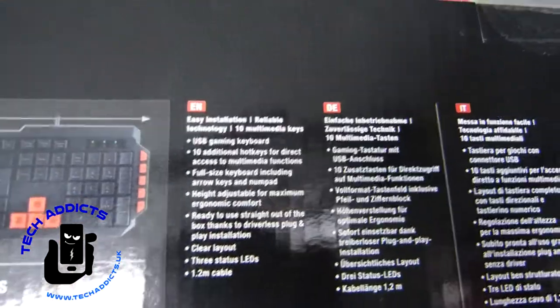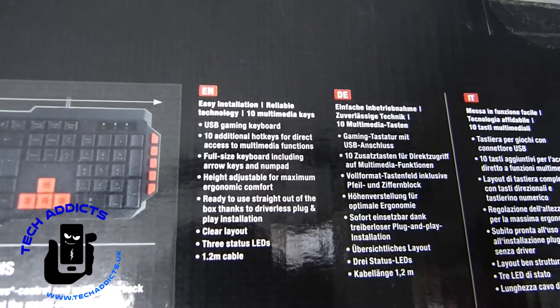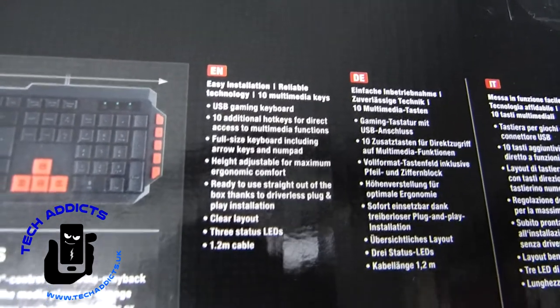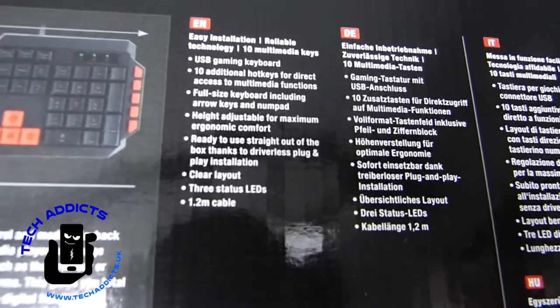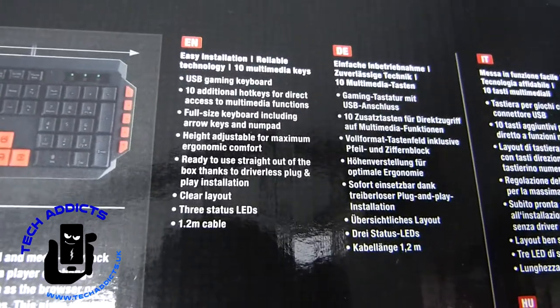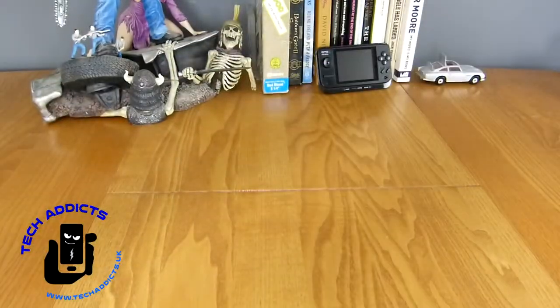Easy installation, reliable technology, USB gaming keyboard, 10 additional hotkeys, full size keyboard — all the stuff listed at the top. On the front: clear layout, three status LEDs, and ready to use straight out of the box.